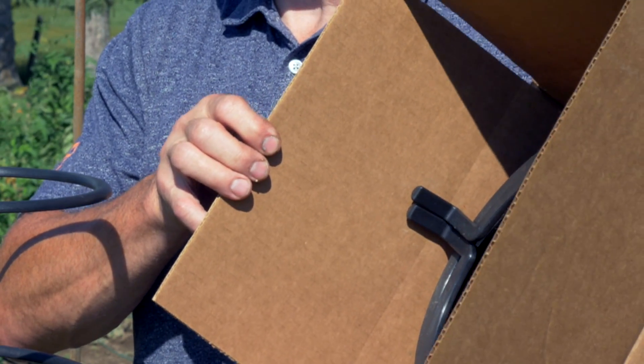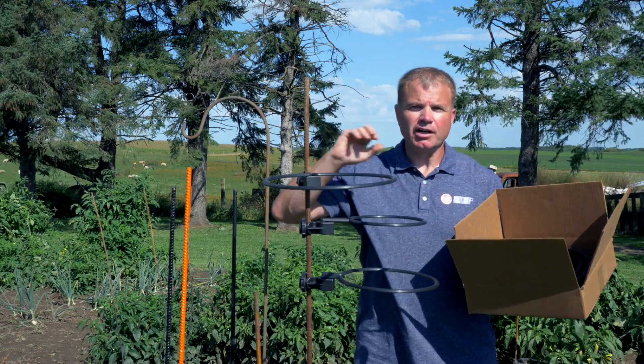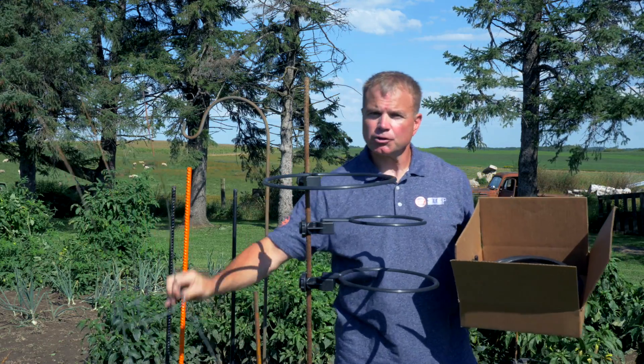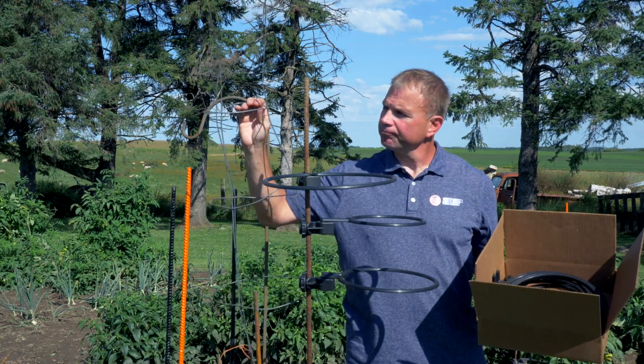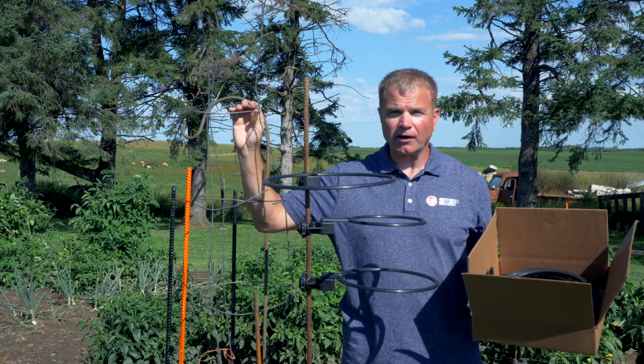All you need is a 12-by-12-inch box — you can toss everything in, throw it up on a shelf, and you're good to go. Compared to a tomato cage, these things are big and clumsy, so you'd much rather have this versus that.